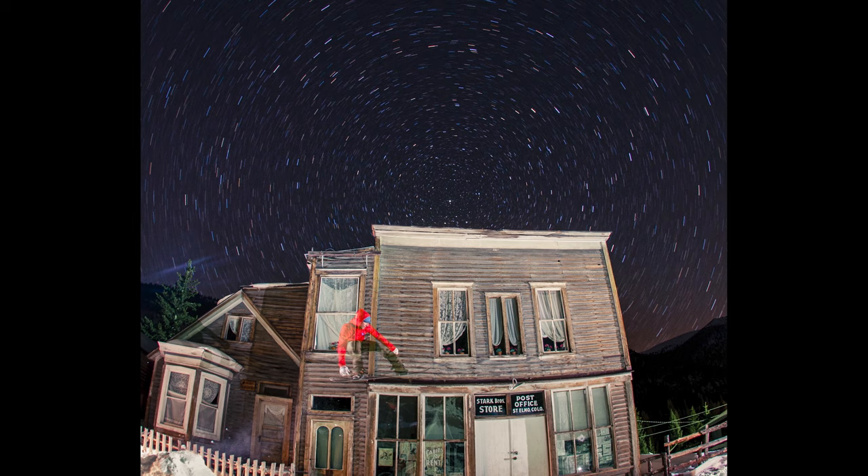I was standing there alone by myself in complete darkness — you just see the red light at your camera blinking. Then the image pops out on the display and you're like, whoa!